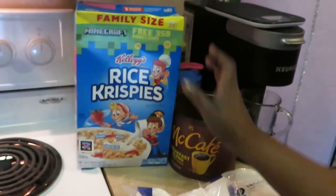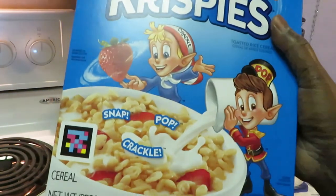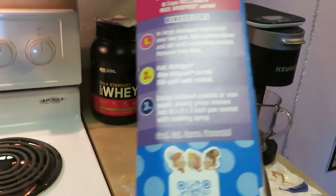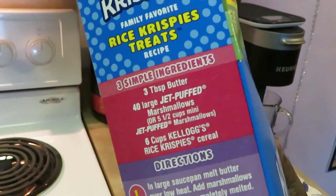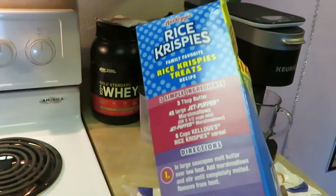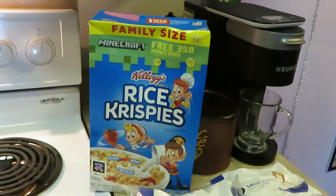We're finna fatten it up! I've got some rice crispy cereal — this is the 18 ounce box. All the rice crispy boxes have the recipe on the side, so you can always check there. But I do it old school, so let's get into these rice crispy treats.